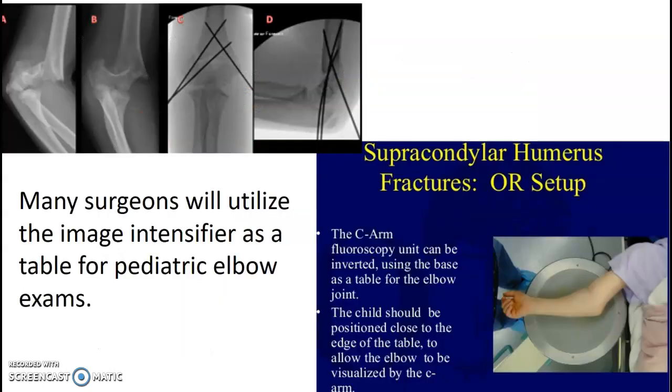A lot of our surgeons will use the image intensifier of the C-arm as the table for pediatric fractures. So you may have to flip your C-arm. They are smaller on the table, so they won't be able to get the image they need on the arm bar, and you can't shoot through that. We just wrap the II and flip it over, and they'll use that as the table directly.